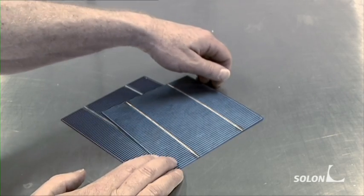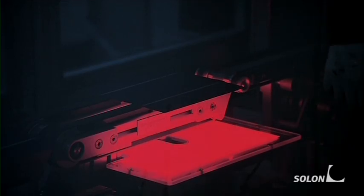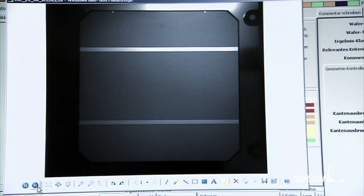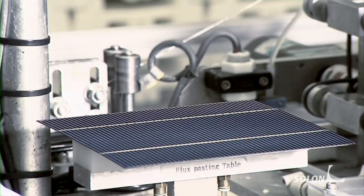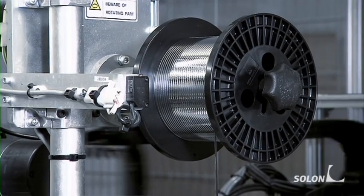The main components of the modules are wafer-thin solar cells. These cells are examined for damage by an automatic camera before processing. A computer program detects faulty cells and rejects them. All cells that have passed Solon's rigorous testing are joined to form a series, which is known as a string.